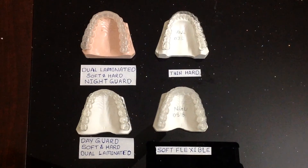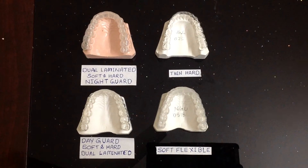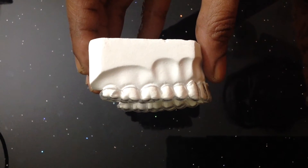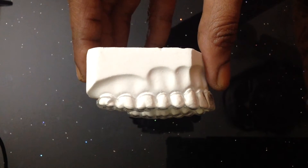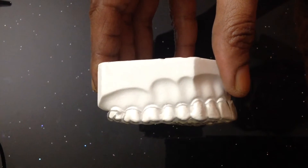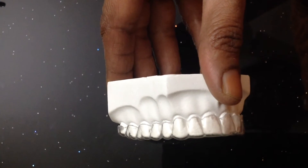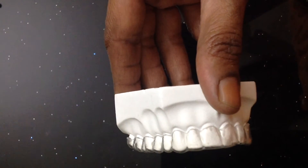All nightguards or bruxism splints are individually fabricated. A nightguard covers two-thirds of the occlusal surfaces of the tooth and will not go up to the gum line. This is to facilitate the salivary flow interdentally and to stop tooth decay.